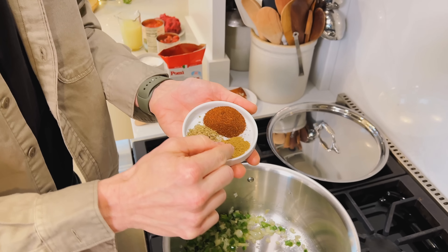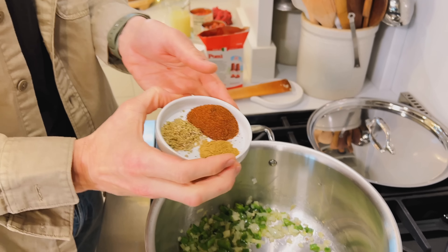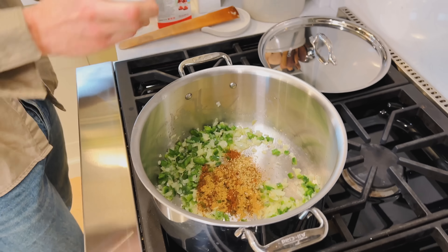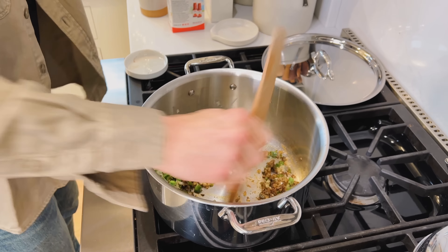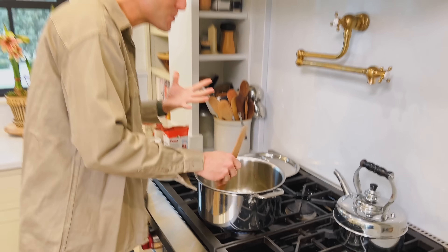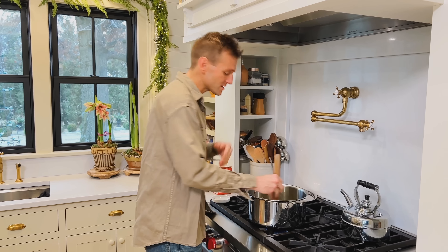We have chili powder, we have ground cumin — which is in chili powder, but I want to up it — and then some oregano, which really works well with these flavors. When we put that down in that mixture and stir it into that oil, it really just enhances and makes sure that all those essential oils are brightened and brought out. That, to me, is what's essential here. It sounds weird, but this one little step makes a huge difference in the flavor.